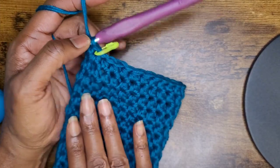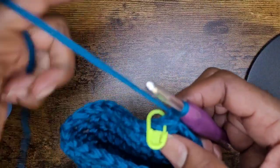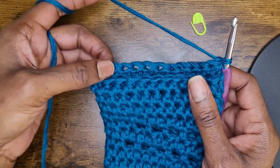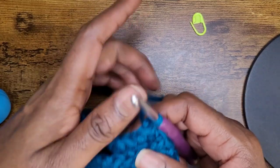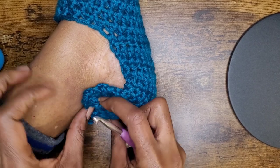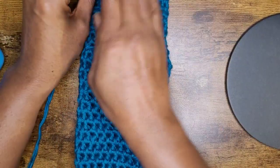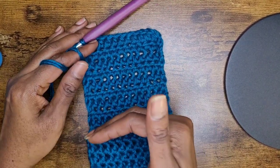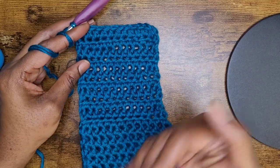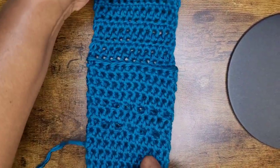Now we're going to start working the back panel for the heel of your sock. Go ahead and chain one and turn your work. Now you're going to make some half double crochets, but only 12. When you get to your 12th half double crochet, chain one, turn your work, and go back and forth. When you make your rows, they should come up to the back of your tendon. My back panel is 10 rows of half double crochet — you might have less or more depending on how thick your yarn is. Try on your sock as you go and make sure it's fitting properly and coming up along the back of your heel.